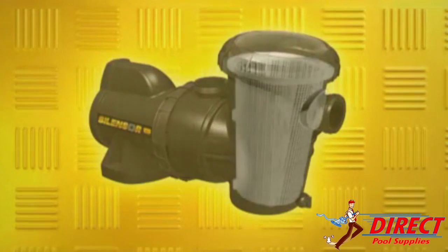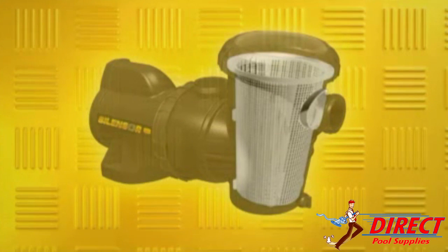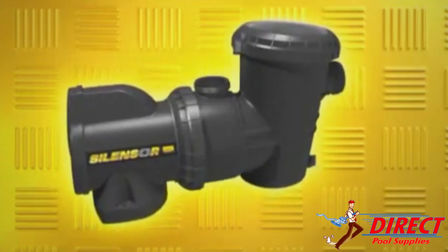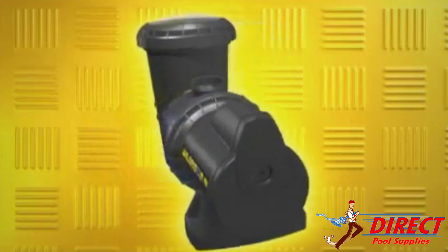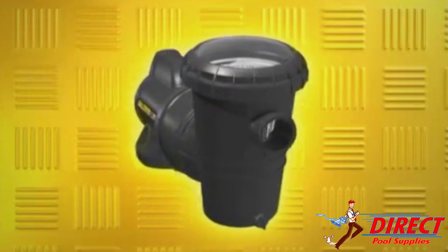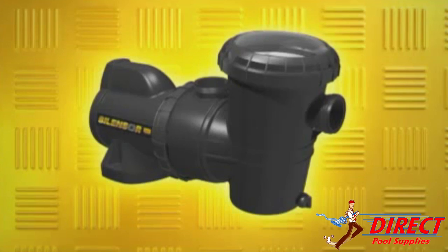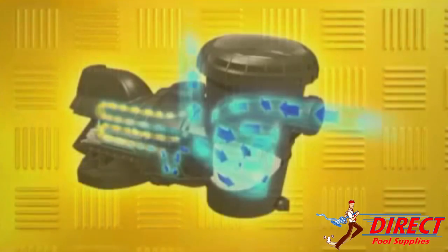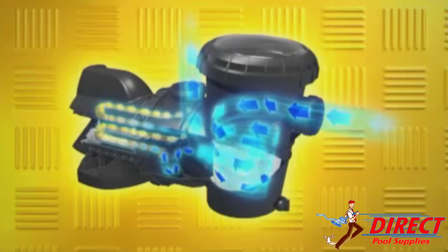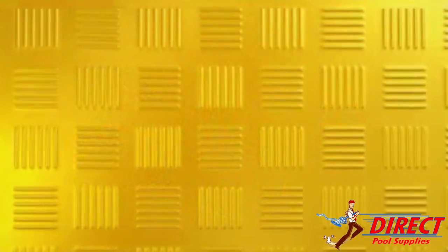SilenSor models feature the largest leaf basket of any domestic swimming pool pump available. Size is everything. More volume inside the basket allows longer intervals between cleaning without affecting filtration efficiency or pump wear and tear. The large volume basket also allows an easy passage of water, adding to the efficiency and reducing water generated noise at the same time.